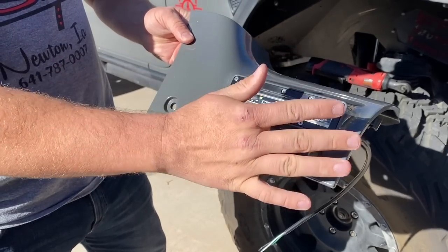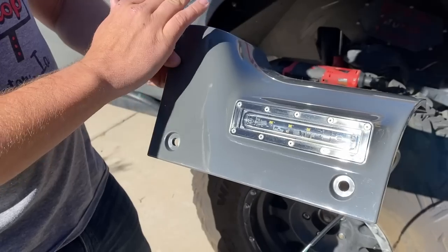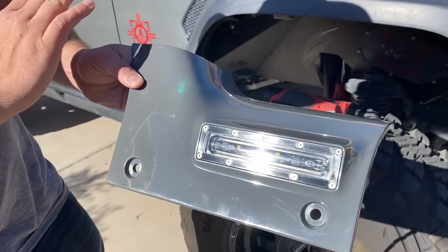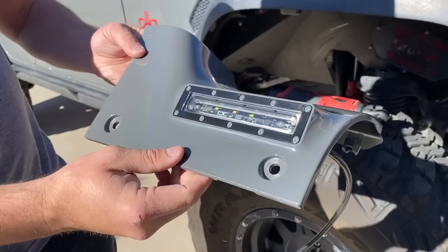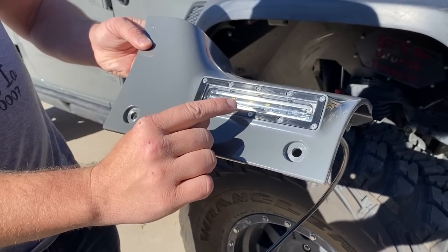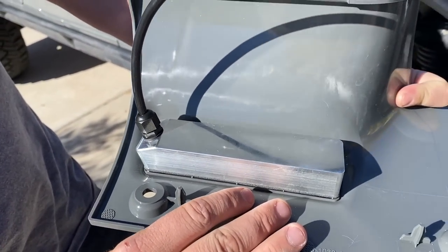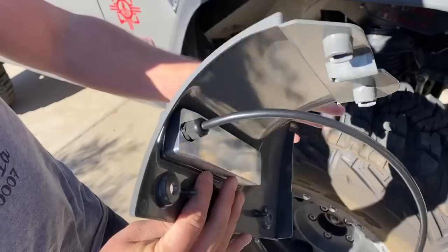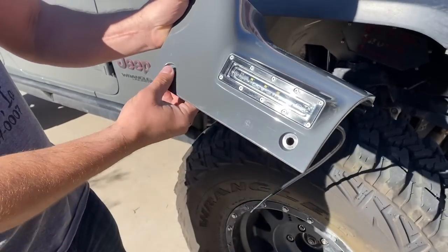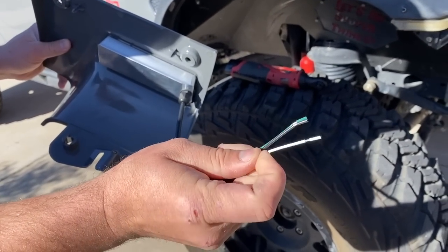This part replaces the cowl brackets that are on the Jeep already. They're all color matched — the color matching for my Stingray is flawless. This is all made in America, 100%, from the LED lights to the little blinker turn signal inside. The back is really well made. The install is super easy — there are four bolts that you swap out.